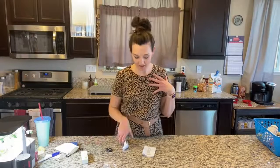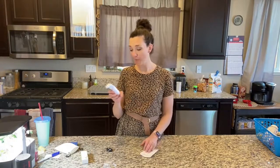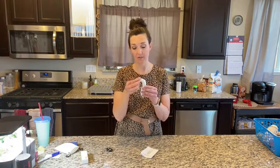Hi guys, today I'm looking at this digital display ketone breath meter. It's a ketone meter, so what you're going to do is take it — they give you nine little breath pieces, and you can share it with your family so not everybody has to buy one.